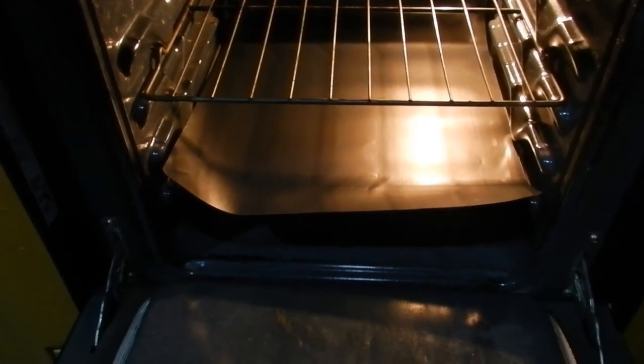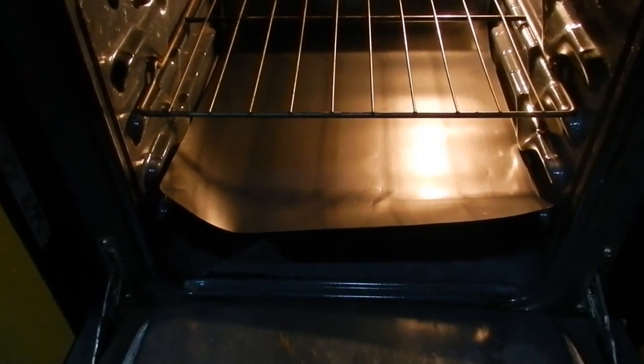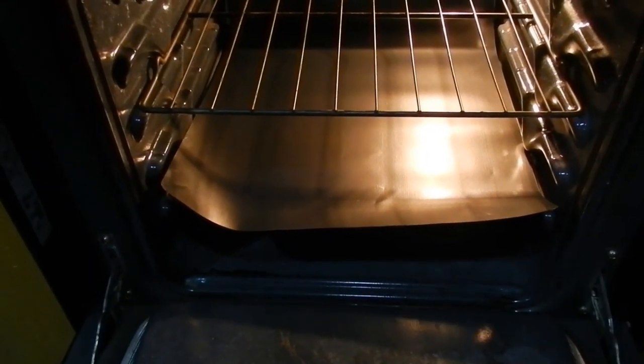I got this at Bed Bath & Beyond. You might find it at some other places — there is a cheaper version, but it's a brown color and I didn't want the brown color. Go ahead and trim it down and use a pair of scissors, and definitely take measurements so you don't cut too short.